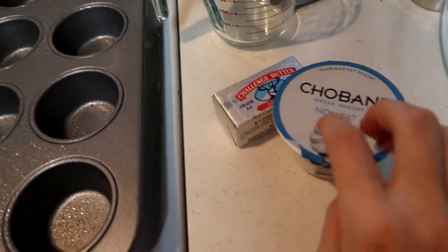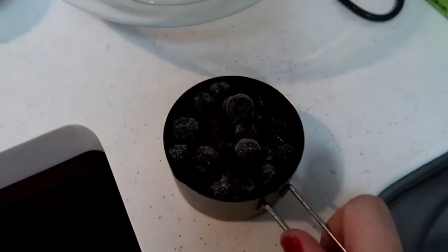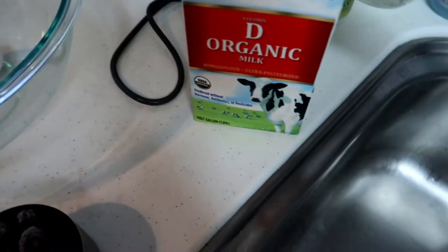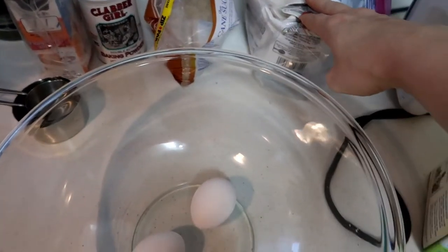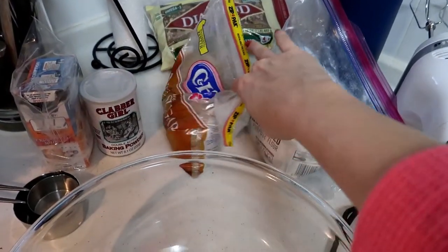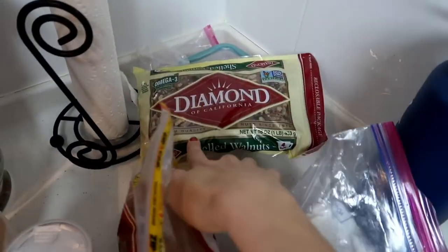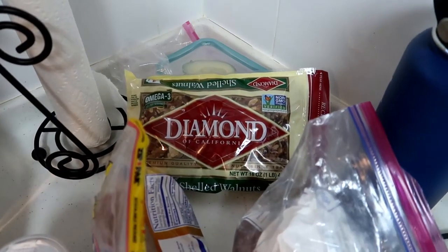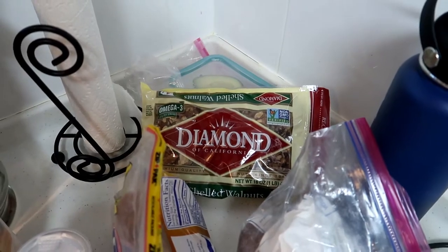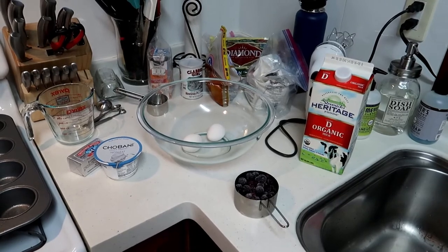Alright, so I've got the Greek yogurt — you just need a cup of that. A cup of blueberries; I'm just going to use frozen ones because that's what we have. You need about a half a cup of whole milk, all purpose flour, brown sugar, baking powder, and baking soda. I think I'm also going to put some walnuts in it — it doesn't call for it, but I kind of want some. So that's everything for the ingredients, and let's get started.